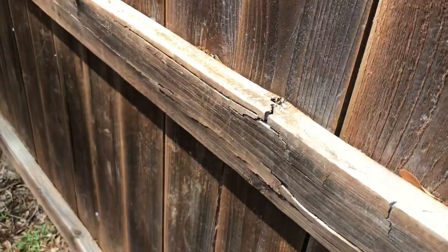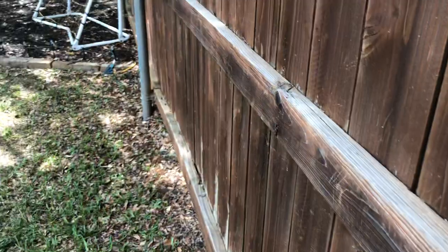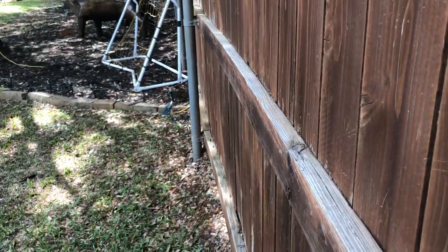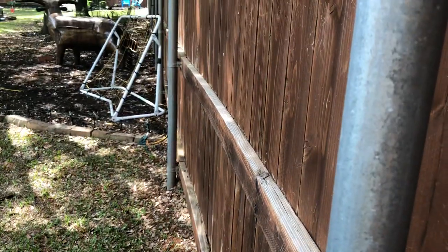They just can't release the pressure and water that gets in them. And their tendency to warp, twist, and bow is very high. That board is warping a lot towards the neighbor's house.